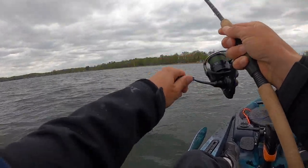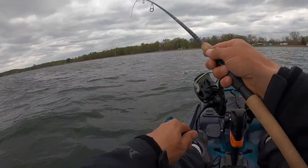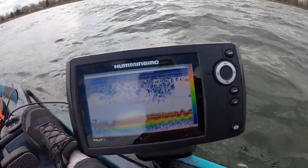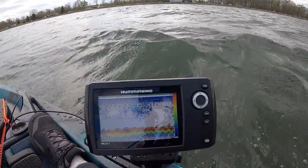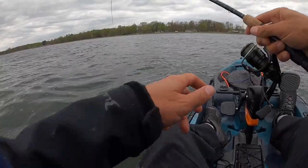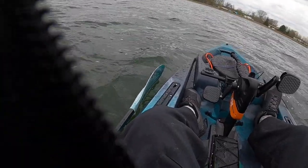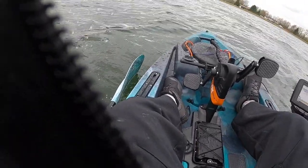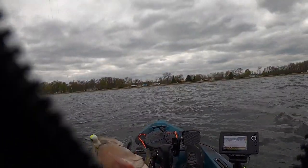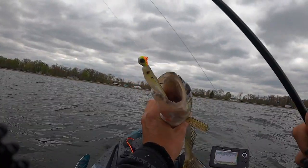I moved up a little bit shallower. As the light's getting a little bit lower with more clouds in the sky, it kind of came in — not real shallow, just the next depth range, throwing up to maybe six feet. This one doesn't feel huge, just another nice one. Take that all day.